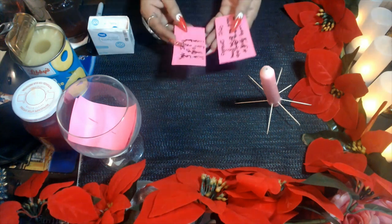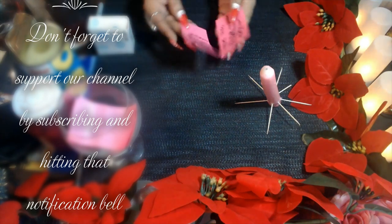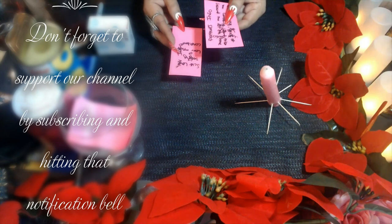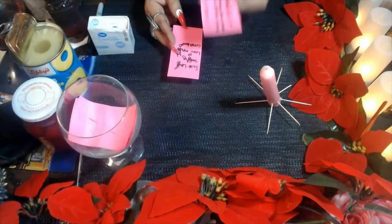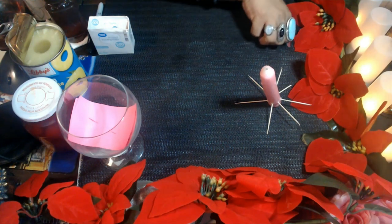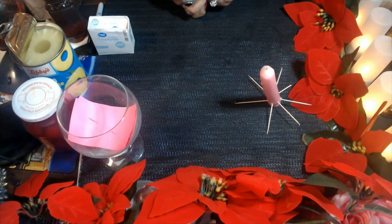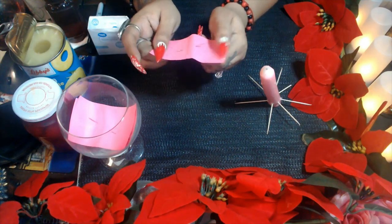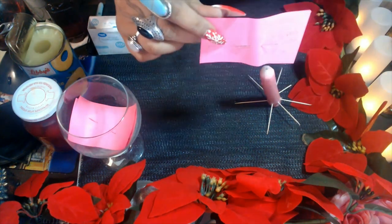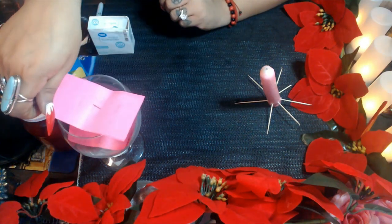Once that's done, get both papers and put them together facing each other. Before you do, spit on your partner's information on their piece of paper. Then put both papers together, get the needle, make a hole and go back up so they are pinned together. Place them in the glass.